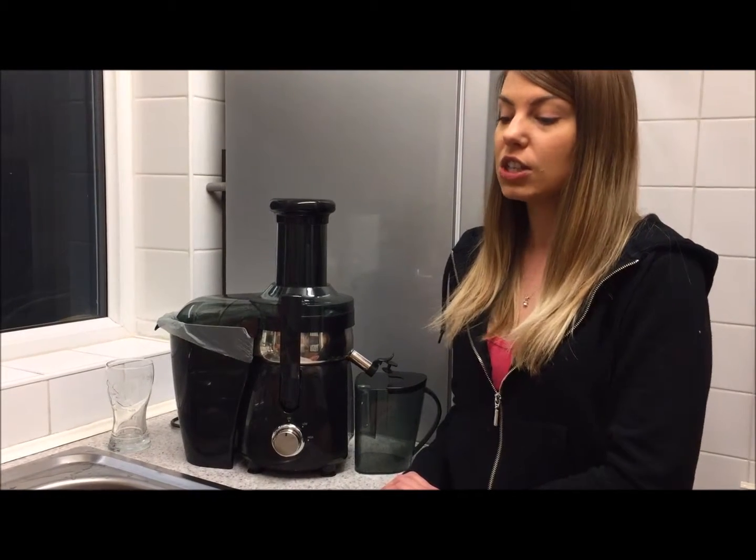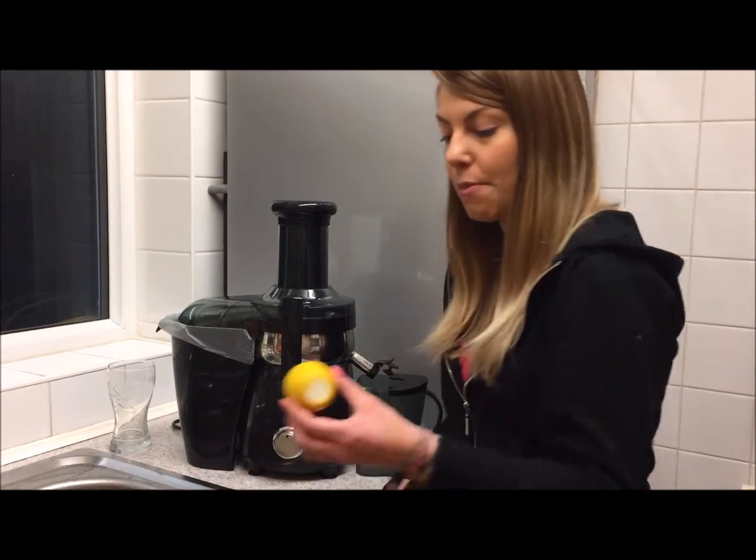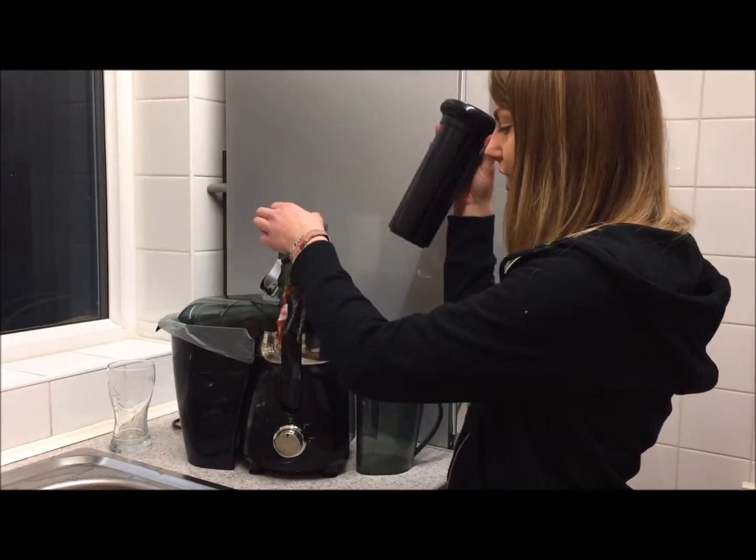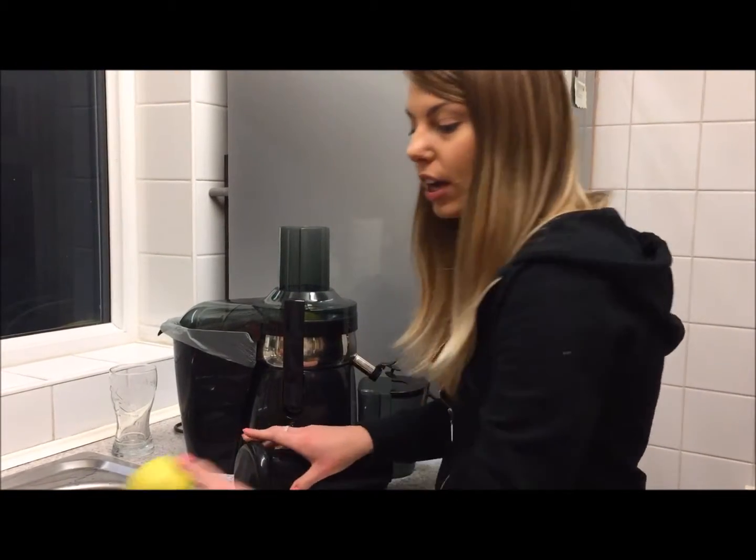It does say in the recipe you can add either mint, blackberry, blueberries, or banana — so we're going to go for a bit of mint. Just need the juice for this one, a nice lovely refreshing juice for the evening. We're going to start off by putting a lemon in with the rind on to make it a bit more lemony and zesty.